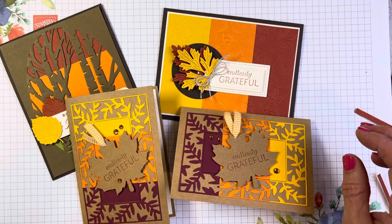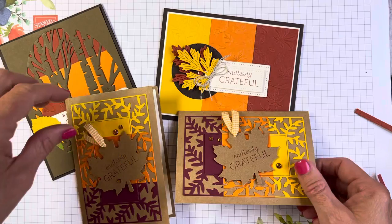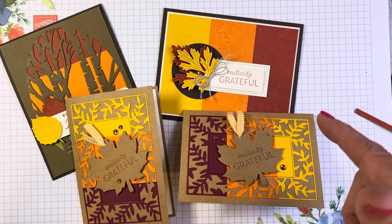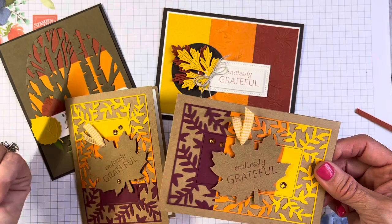Looking forward to the fall — maybe not the end of summer, but just the temperatures and smells of fall. It's wonderful. Enjoy the rest of your summer. If you have any questions, please don't hesitate to call or text me at 724-323-2296, or email me at cindyleeb@gmail.com. I love getting texts asking me questions or showing me a card you made — it just brings sunshine into my life. Thank you for buzzing by, friends!